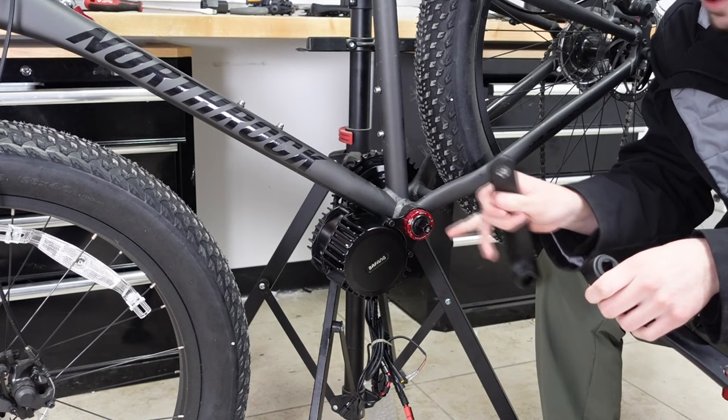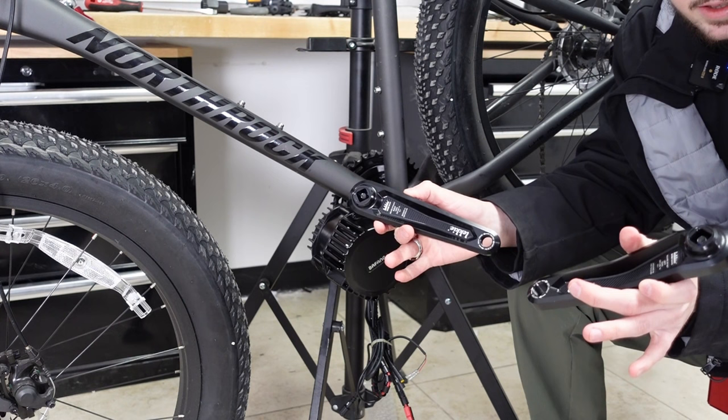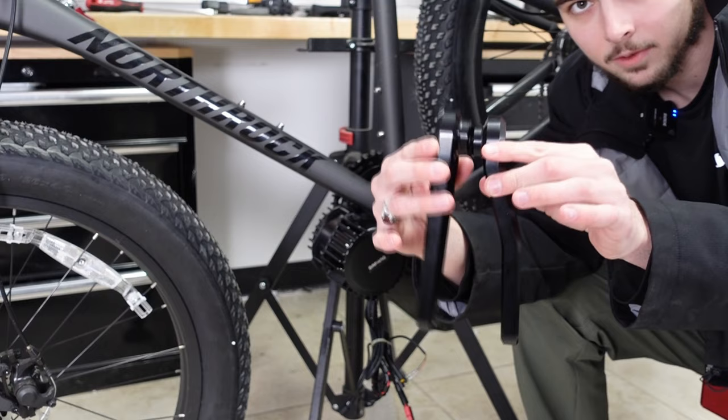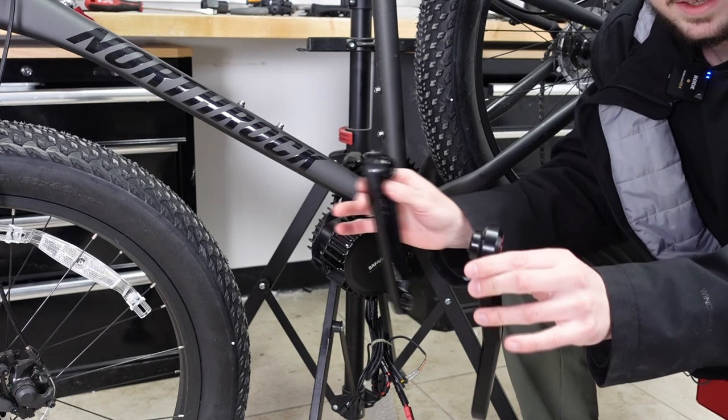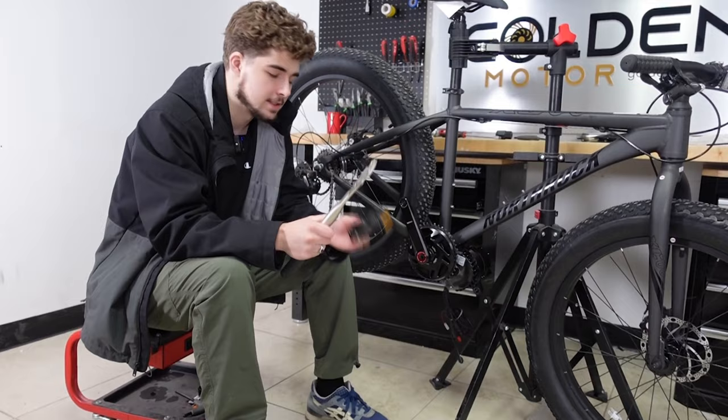Now it's time to install the crank arms. Here I have the Bafang crank arms that come with the kit — they work for most people — but you can also use Lucky Buzz Bars, which are slightly better material and fix the Q factor issue that comes with the Bafang kit. As you can see, the left one is offset from the right one. Without the offset, your Q factor will be off on the right side — too far out. It's not a big deal for most people, but the option is there. We've installed the crank arms; now it's time to put the pedals on.